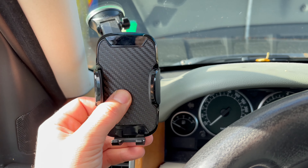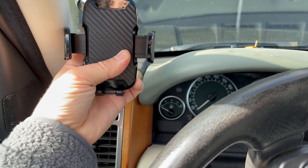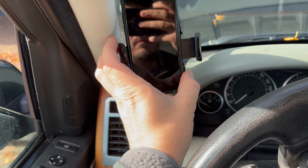This car phone holder is designed for drivers who want a secure and convenient way to keep their phone within reach while on the road. With its simple one-hand operation, it's easy to mount and remove your phone.